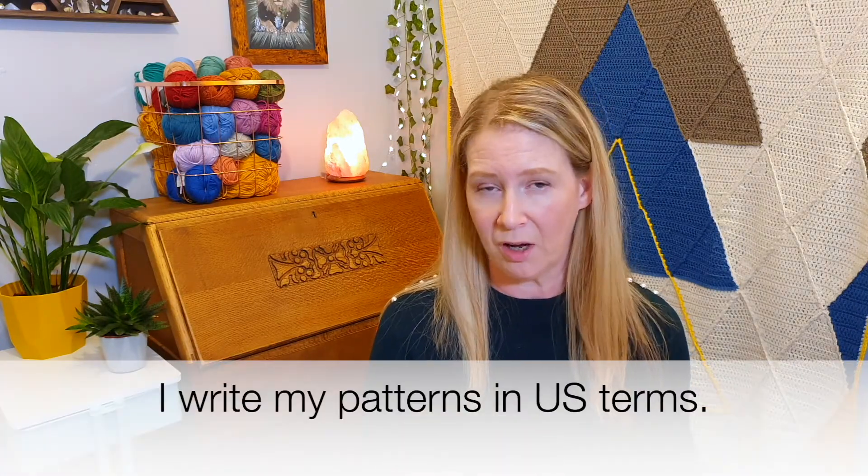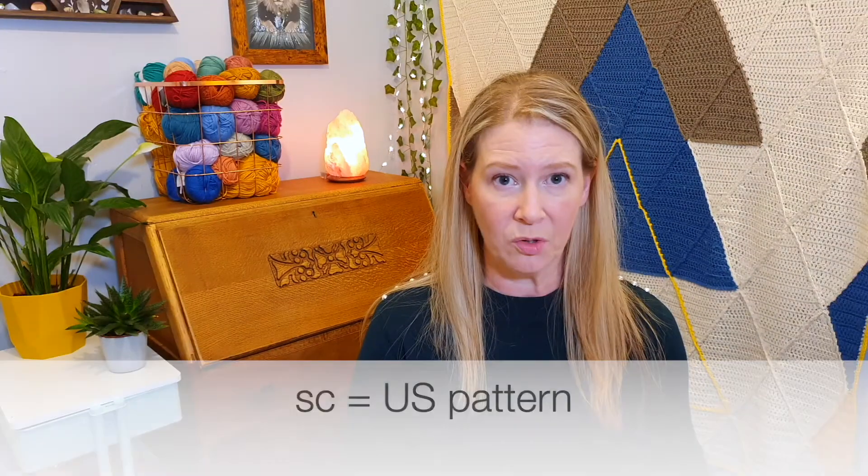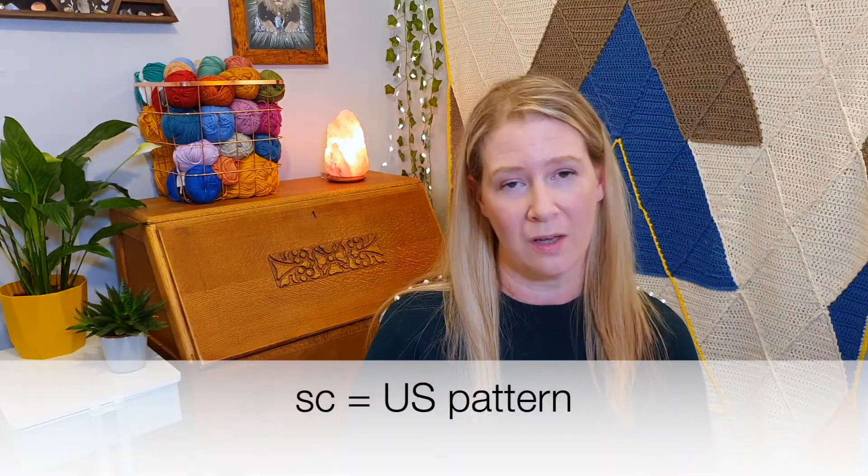One of the most important things you'll find — possibly in the notes or somewhere in the pattern — is whether the pattern is written in UK or US terms. I'm in the UK but I use US terms. If the pattern doesn't mention it, a really easy way to tell is to look for a single crochet, because there is no single crochet in UK crochet. If you see single crochet, it's a US pattern.